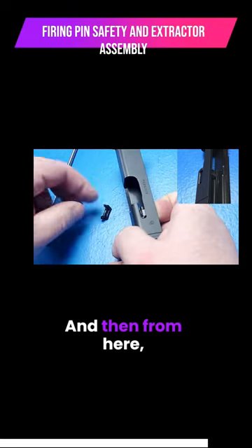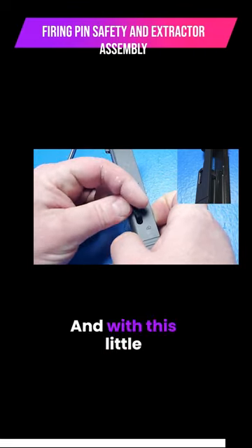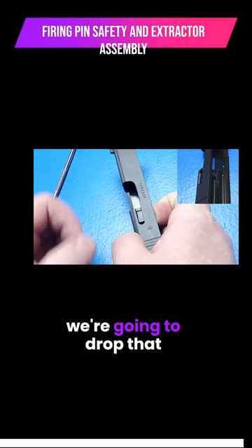And then from here, we're going to take our extractor and with this little ball end here, we're going to drop that in. Here we go.